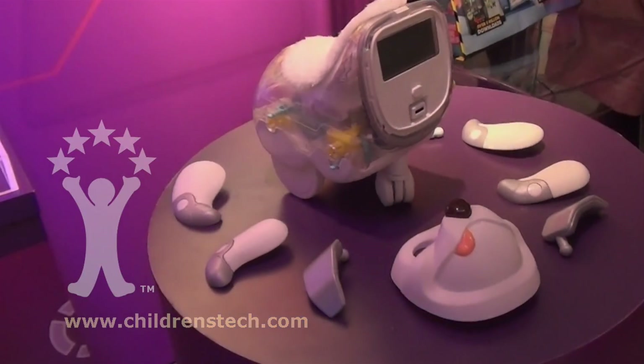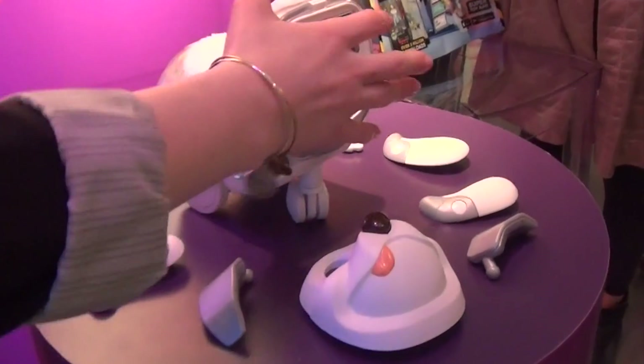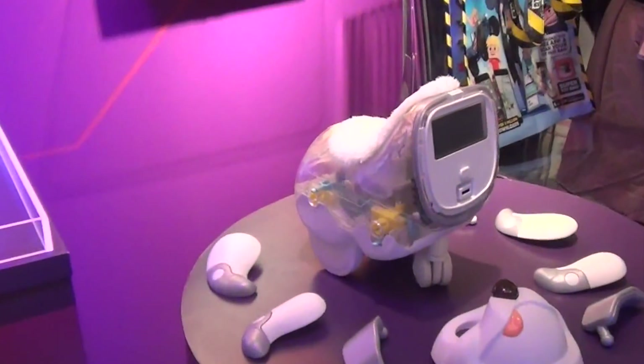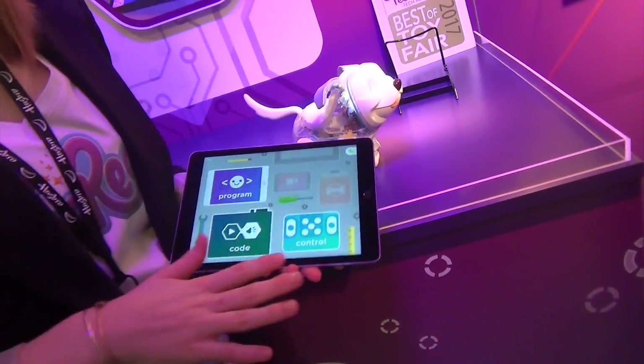This is an eight-piece build. Kids can put them together. With this LED, they can start customizing lights and eye animation before you even do anything with an app. Free app download. It's Bluetooth technology.